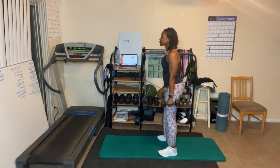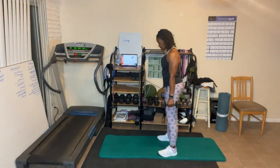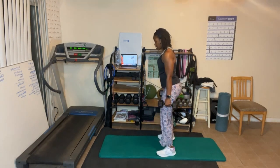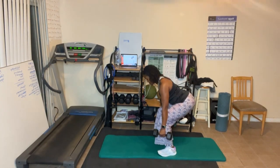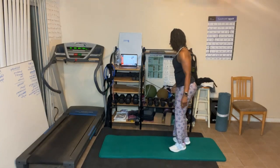Pulse high for six, abs are in — one, two, three, four, five, six, squeeze. Last one — go low for four: one, two, three, four. Stand up! Grab your chair.